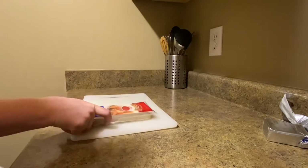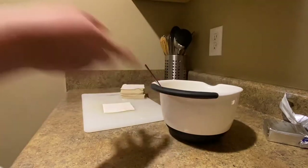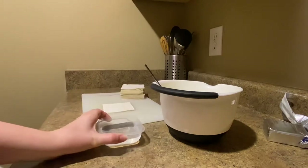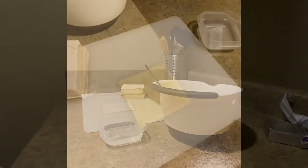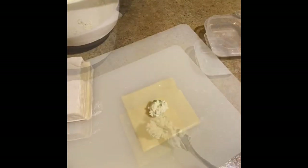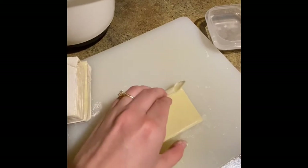While that is heating we will take the wonton wrappers and start to assemble our cream cheese wontons. You will grab your mixture, your wrappers, and some water. As you assemble these you are going to want to wet down every edge of the wonton wrapper. Put the filling inside and then fold it as so.